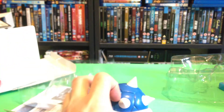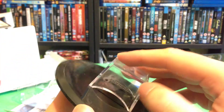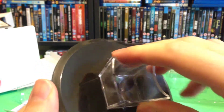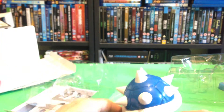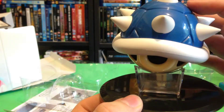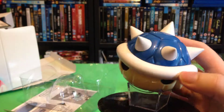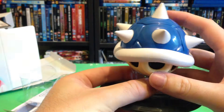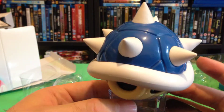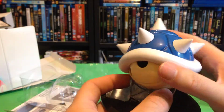Let's have a look then. The little stand has Mario Kart written on it as well. There we go. Very expensive and there's not really that much to it — just cheap plastic, and the base isn't very stable. I suppose it'll be alright when it's on the shelf, but still 80 quid, very expensive.